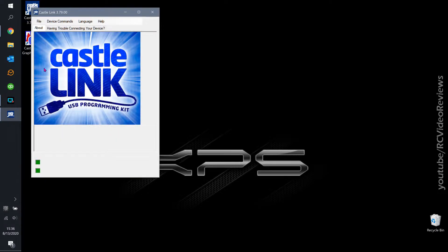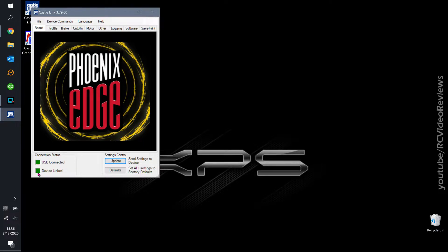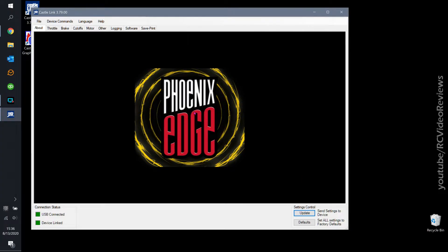Right away I got 'USB connected' and 'device linked' — those are two critical indicators. You'll also notice the icon in the middle changed to Phoenix Edge Light; I didn't do that, the software picked up what type of ESC we're working with. On the main screen there's an update button — once you've made changes to your configuration you press update and it sends those changes to the ESC. There's also a defaults button that resets all settings to factory defaults.